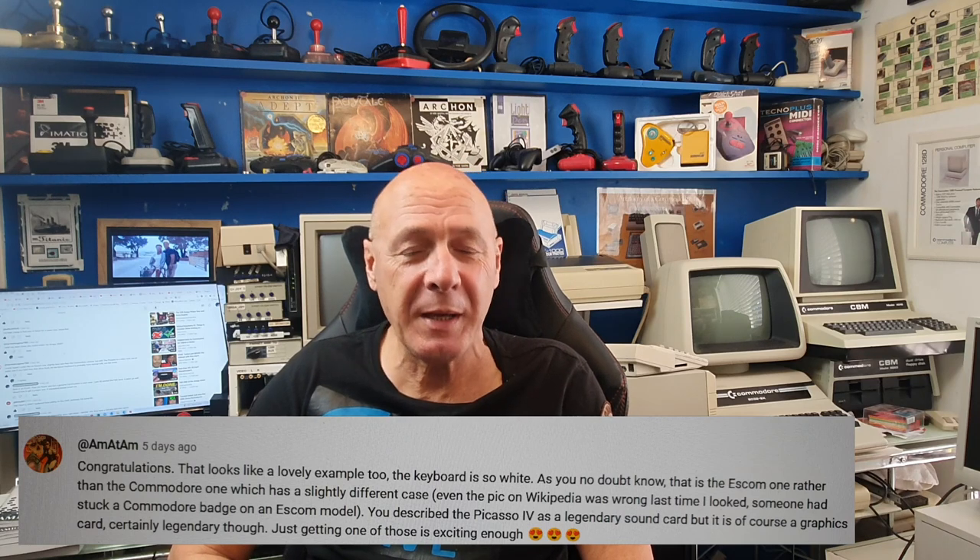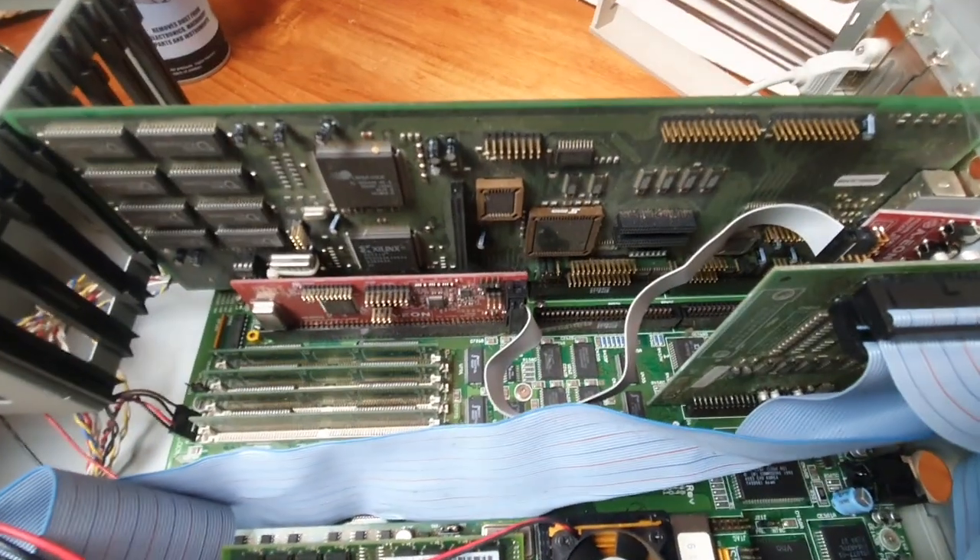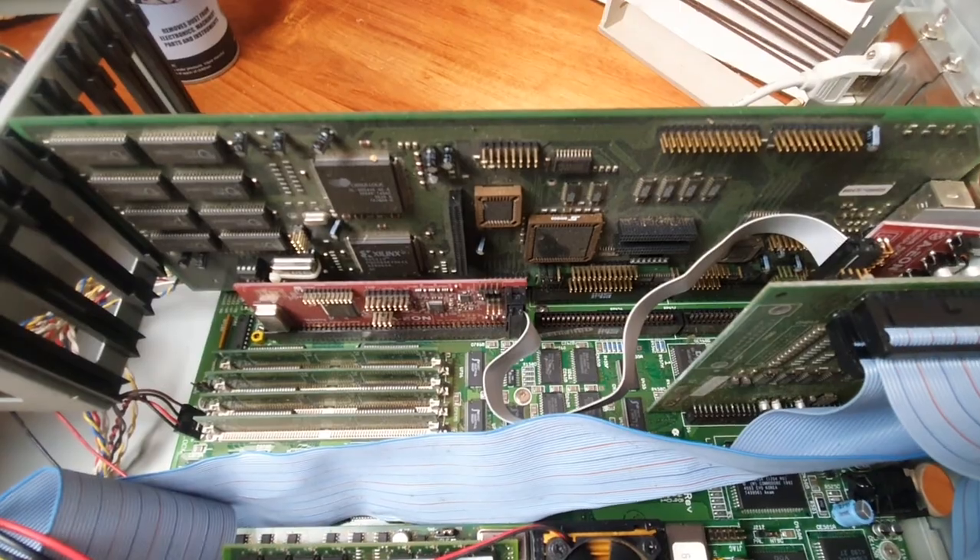A few people picked up on the error that I called the Picasso card an audio card. But I had been talking about the Megamix music card which had been sitting alongside it, so I had that term in my mind.